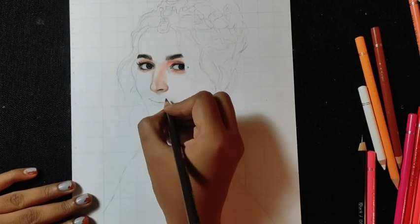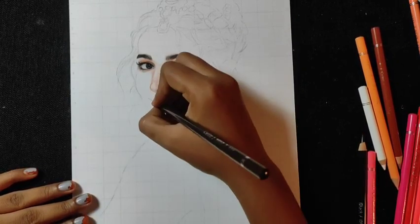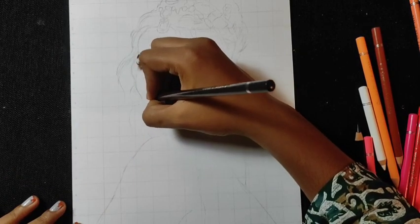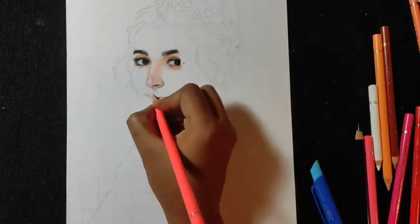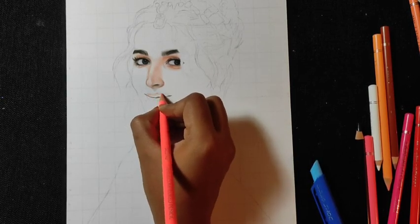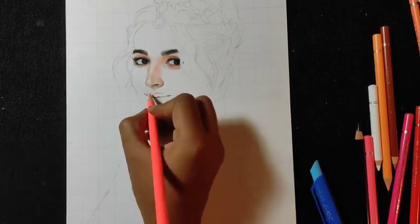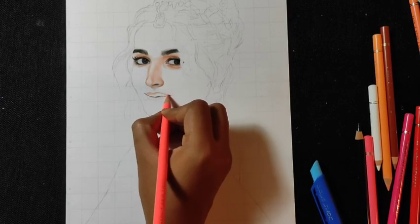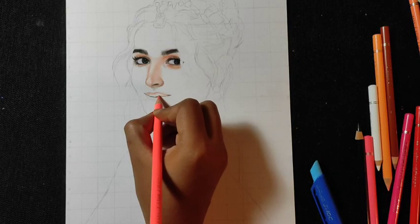We will highlight the color now, and we will highlight the lips. So first of all, we will mark the dark color so that we can draw it easily. When we draw the lips, we will use strokes so that the lips look rounded and it will look good. So I am using the base color — I am using coral.